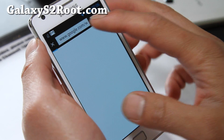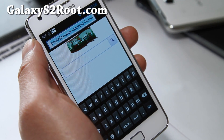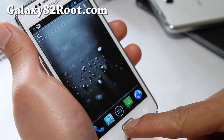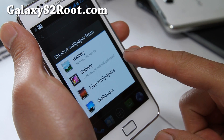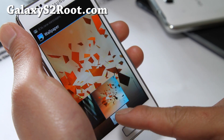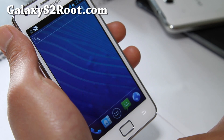It does come with a few things, like a keyboard. Let's go look at some of the widgets or maybe wallpapers — some of you might be interested in wallpapers. It comes with all the pure ICS wallpapers. Let's try that one.